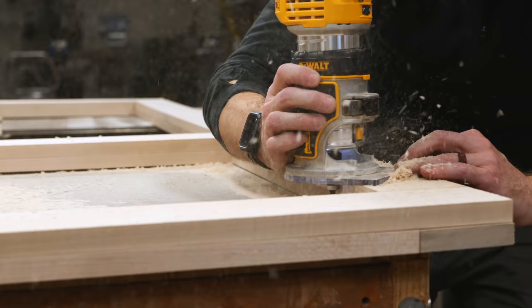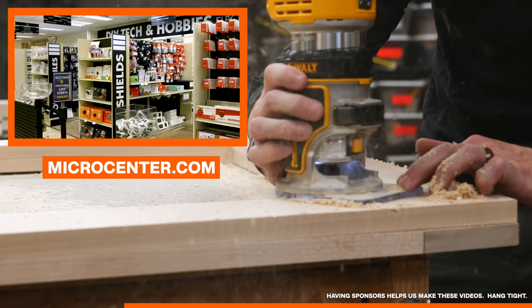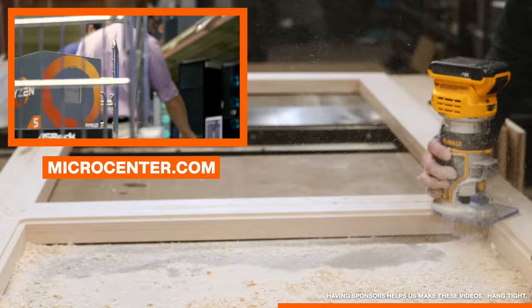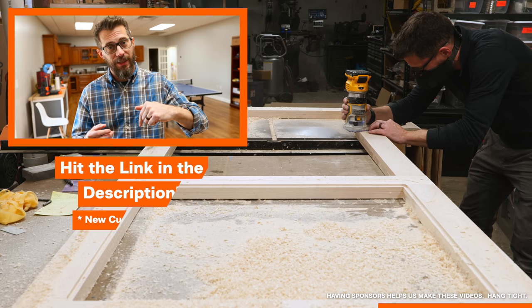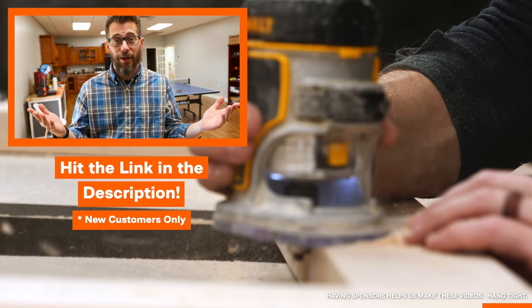This video is sponsored by Micro Center, which is awesome because we have a bunch of builds coming up that have a lot of electronics in them. Micro Center has a whole aisle of maker boards like Raspberry Pis and Arduinos, plus all the sensors and other things you need. They've also got consumer electronics, drones, camera equipment, 3D printers, and all sorts of stuff for your maker journey, plus a knowledgeable staff and an online community. They've given us a form — link in the description — and if you fill it out and take it into the store they'll give you a 128 gig micro SD card and 128 gig USB drive for free. Big thanks to Micro Center for sponsoring this video.